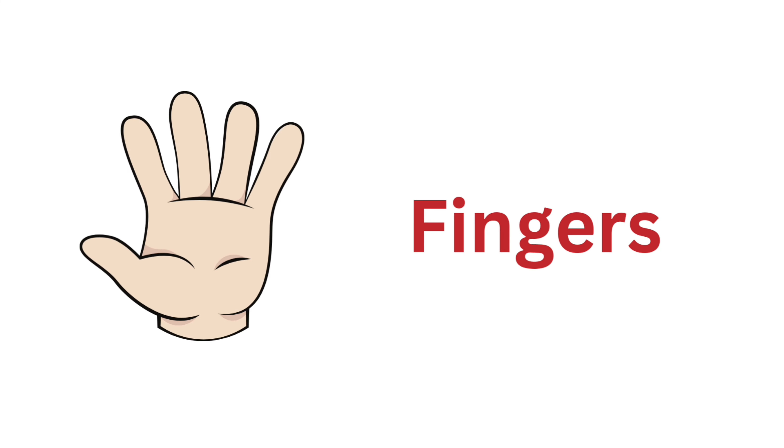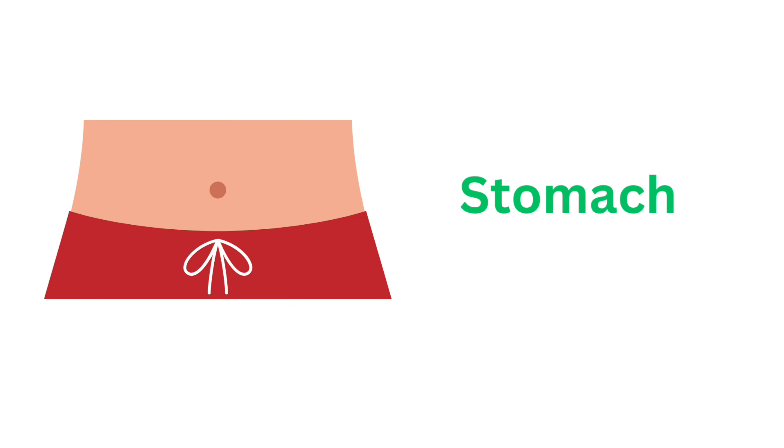Hand. Hand. Hand. Hand. Fingers. Fingers. Fingers. Stomach. Stomach.